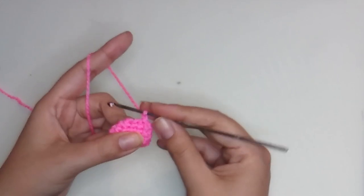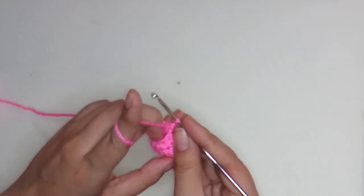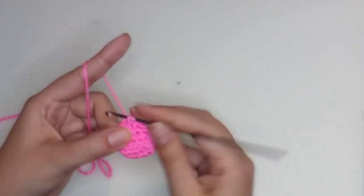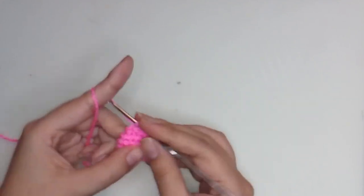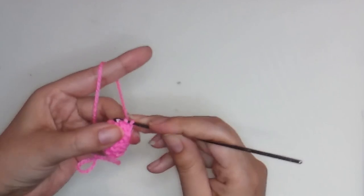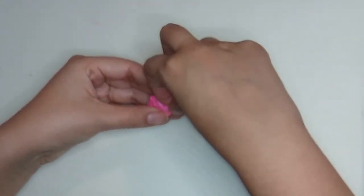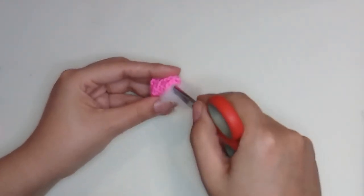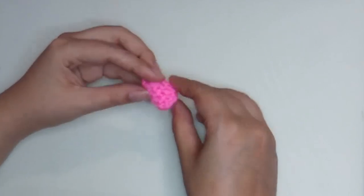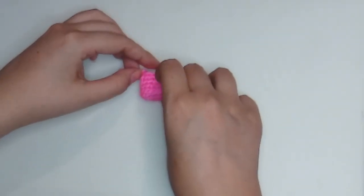Round six: make eight single crochet — there are no decreases on this round. This is the last round of the feet. Six, seven, eight — make a slip stitch, one safety chain, and cut yarn. Now stuff a little — stuff only on the top part of the feet, don't stuff here because we need it to look a little flat from the bottom. Make the second foot following the same steps.